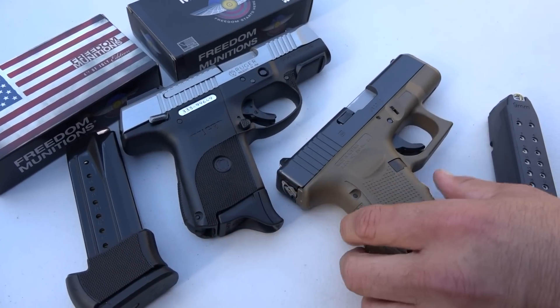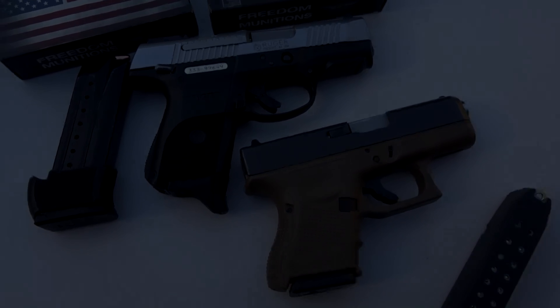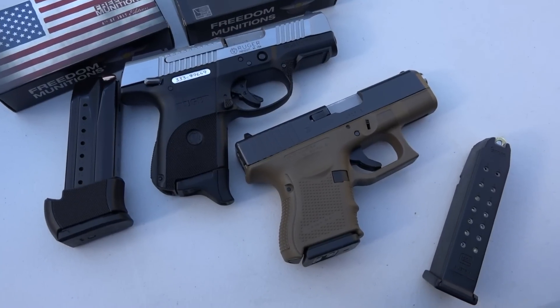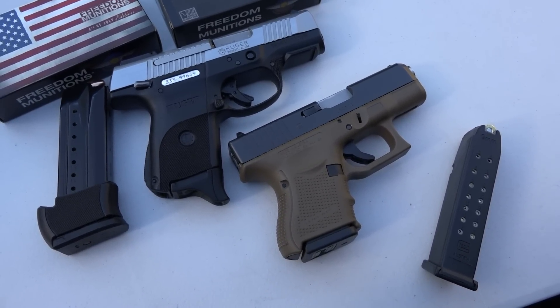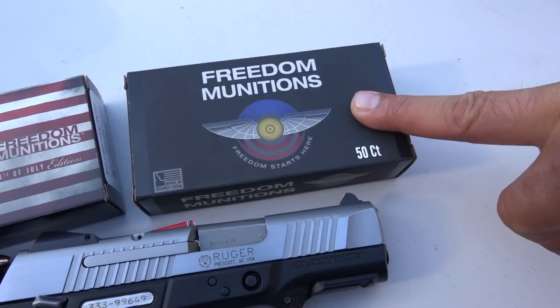Both these pistols have been in my collection for years now. Both of them have been flawless during the entire time I've owned them, so I don't anticipate any reliability issues here today. We are going to run Freedom Munitions 115 grain.